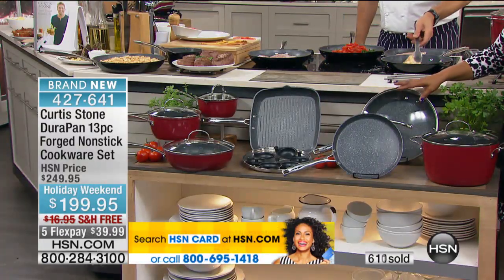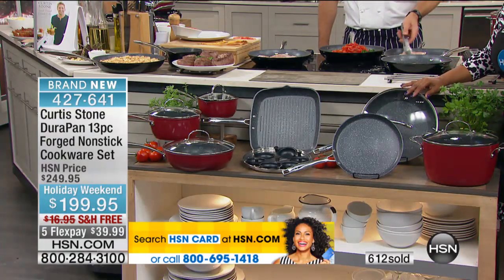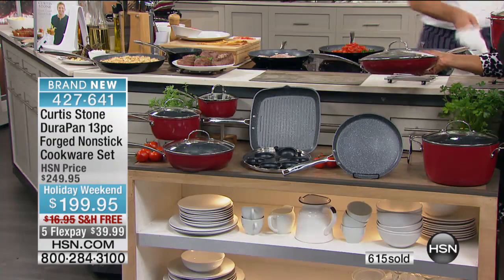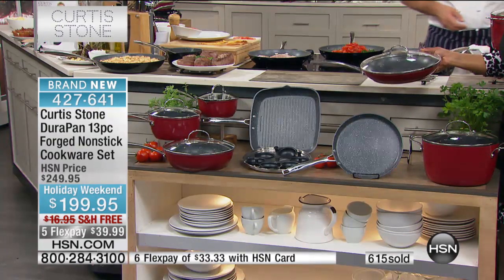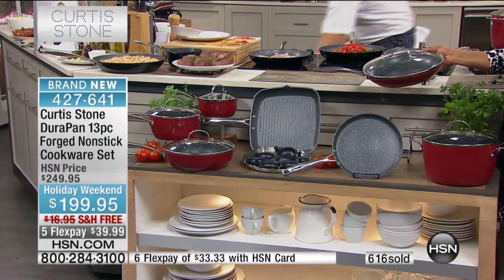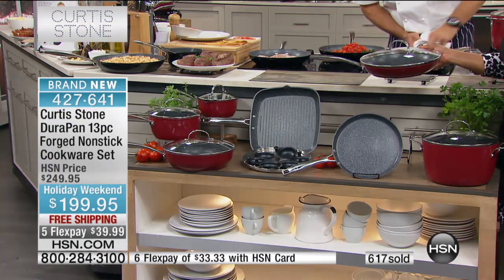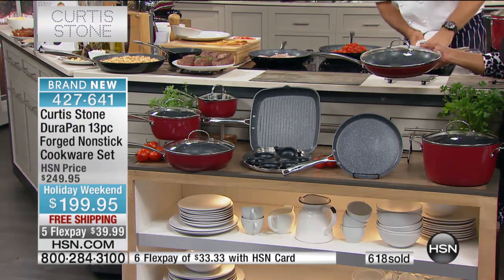And instead of it being $59.49, it's $15.38. You know this one pan would probably cost about $40, $50 on its own, because it's the 11-inch. If the 12-inch sells for $69.95, this probably sells for $40 or $50. It's $15.98.